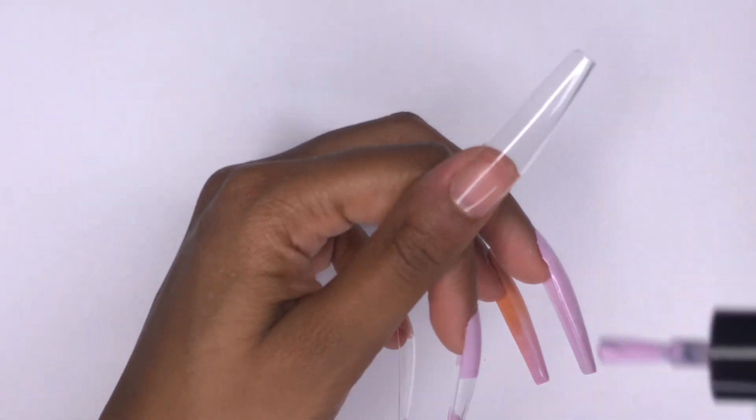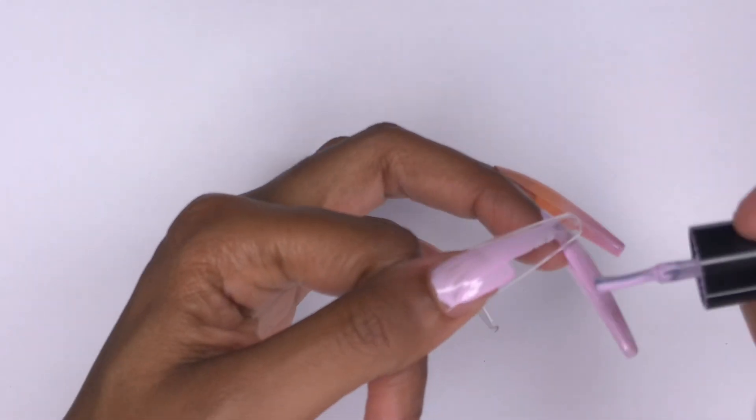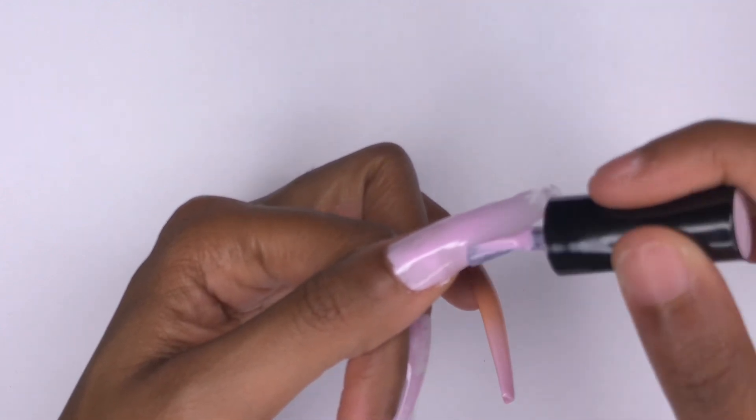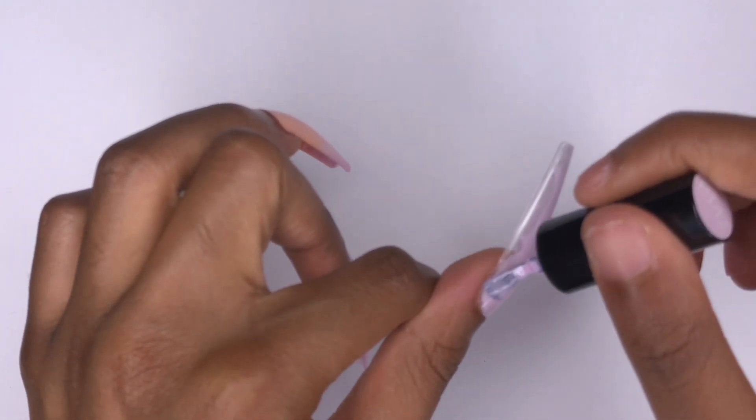With the tape off, I'm going ahead and doing one coat of the purple gel polish on the thumb and the pinky. I'm going to be doing glitter on the pinky and then a different little design on the thumb, but I just wanted to go ahead and get that first coat down.